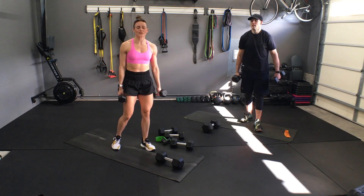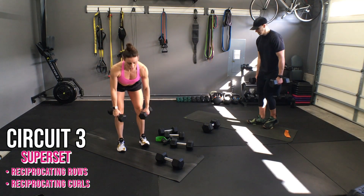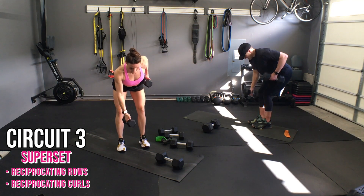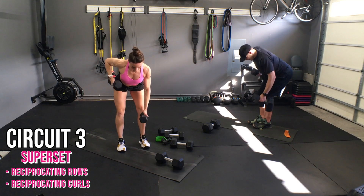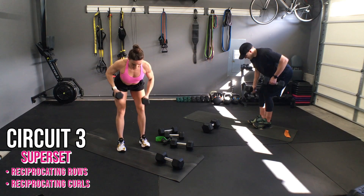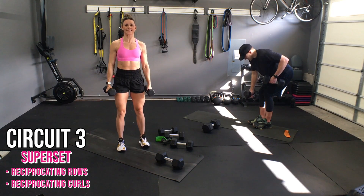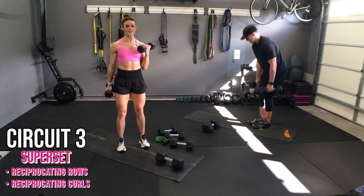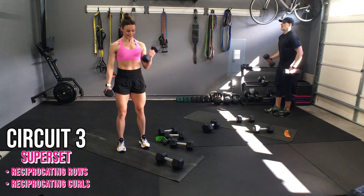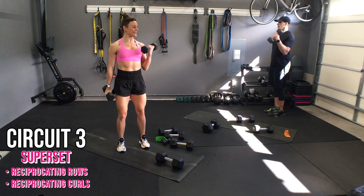We're going to get 20 of each — ten per side. Hinge and pull, one, two — steady the body. Eight, nine, ten. Stand up — one, two, three, four, five, six, seven, eight, nine, ten.